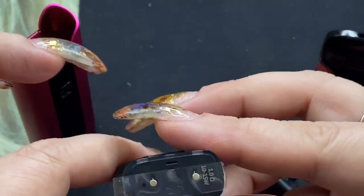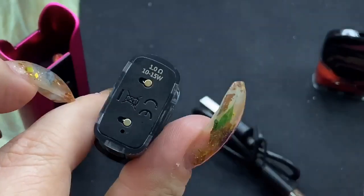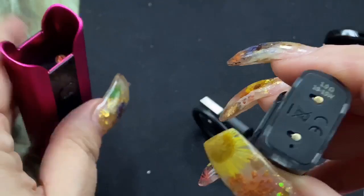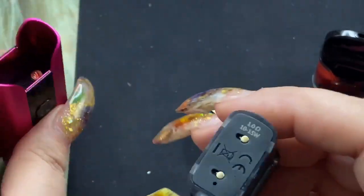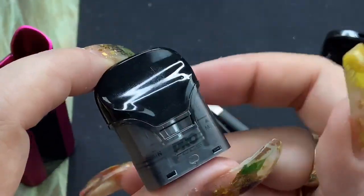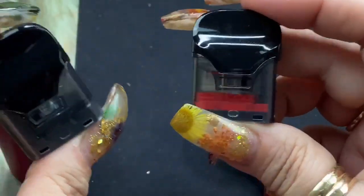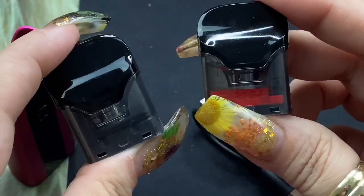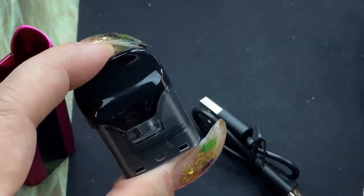This one here is the one ohm mouth to lung resistance pod. It comes with a little plastic piece so you don't accidentally fire it. There are your contacts right there. This has both auto draw and push to fire. This is the one ohm pod, and if you notice this one's all black while the other one is red so you can easily distinguish one from the other. This lower resistance one is more for direct lung; the other is more for mouth to lung.